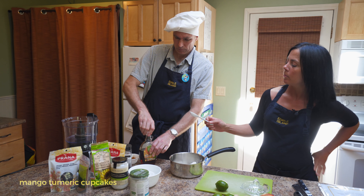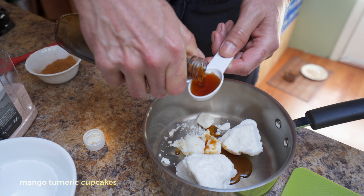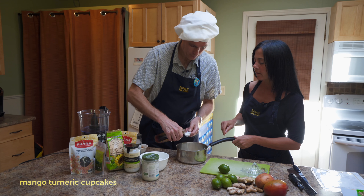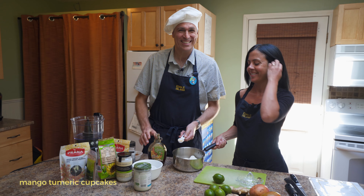And two tablespoons of dark maple syrup. That was like three quarters of a tablespoon there, Steve — throw a little bit more in there. This is going to be sweet.